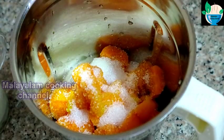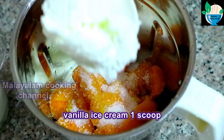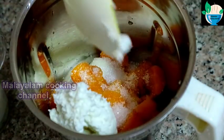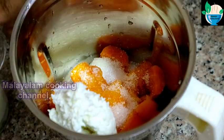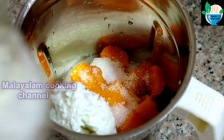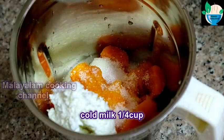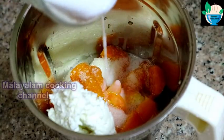I will add 3 tablespoons of ice cream. I will add 1 scoop of ice cream. I will add 1 cup.